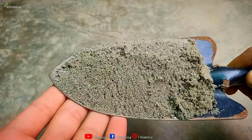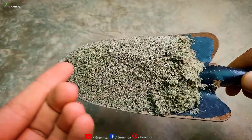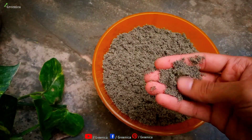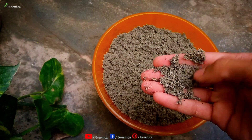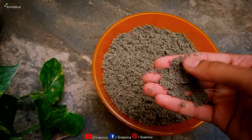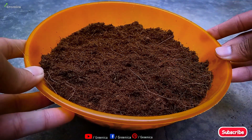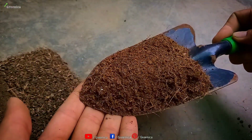The first ingredient in this mixture is sand, which is very well known for making soil loose and well-draining. But it dries out very quickly, which can cause an underwatering condition. So to balance this, I am going to use coco peat, which holds some moisture and makes the medium very soft for the roots.